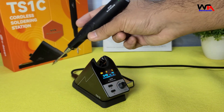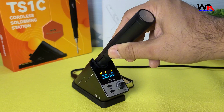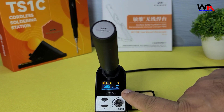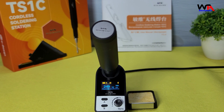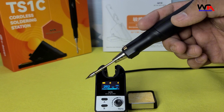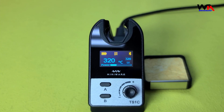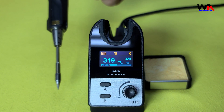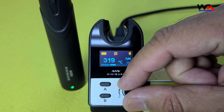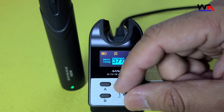Here are the pros of the MiniWear Cordless Soldering Station. 1. Cordless Design: The TS-1C's cordless feature offers great flexibility and freedom of movement, making it easier to work in tight or hard-to-reach spaces. 2. Quick Charging: The supercapacitor charges in just 7 minutes. 3. Responsive Controls: The control station features a responsive OLED display showing power and temperature status. 4. Stable Temperature: Adjustable from 100 to 400 degrees Celsius with 3% stability, ensuring consistent performance.